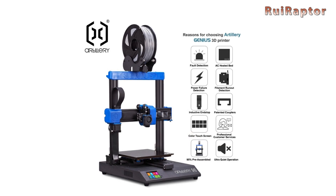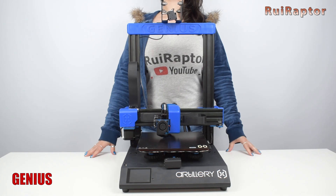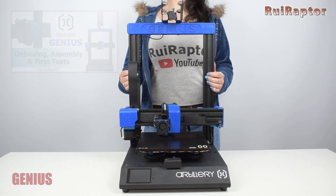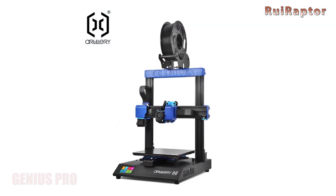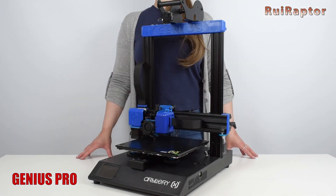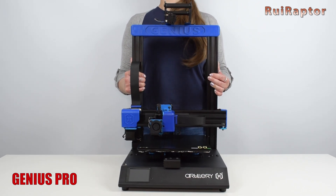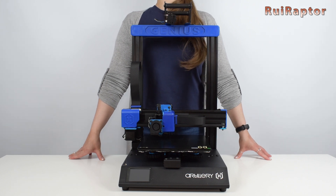So back in 2019, Artillery released the Genius 3D printer. At that time, we made the assembly and review video of that printer. Now in 2021, they released the Genius Pro. This new version is the same size and has the same print volume but includes many improvements when compared with the previous one. But let's go through all of them one by one.